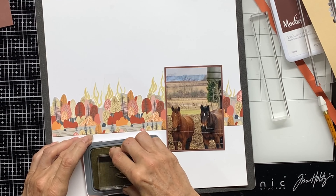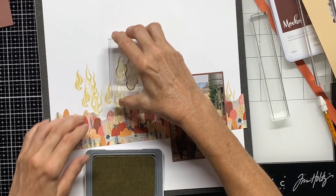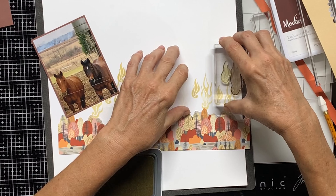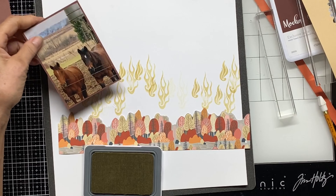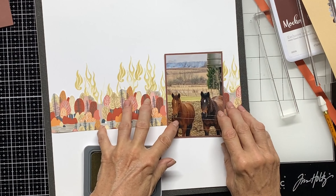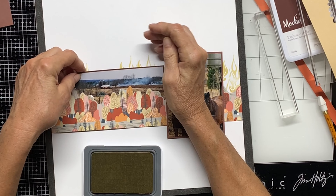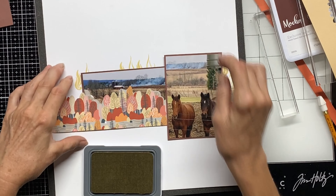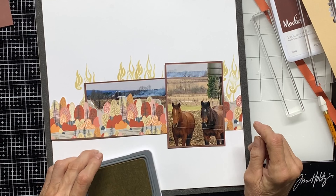We're going to make the flames a little bit higher, having them go off of the paper. Let's test it again - move it down. That's better. I like that.